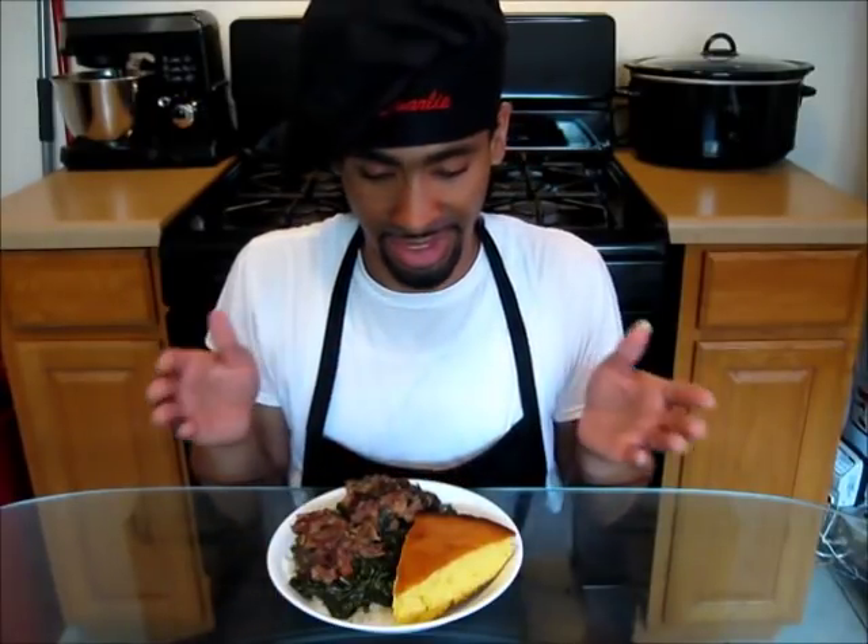Those neck bones give our collard greens an extraordinary flavor. As for our cornbread, it is from scratch, of course — buttery, moist, with a slight sweetness and a dense texture. Put all that together and there you have it, ladies and gentlemen: a soul food classic right down from the deep south.